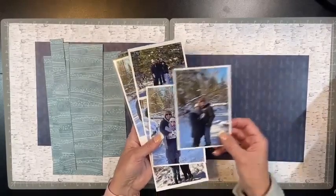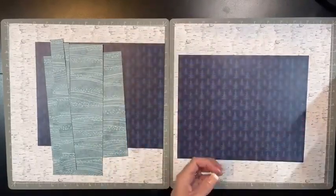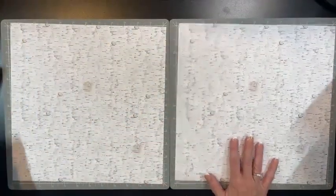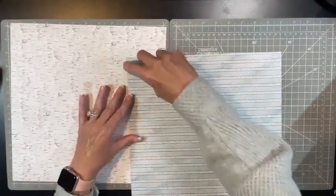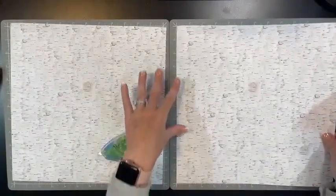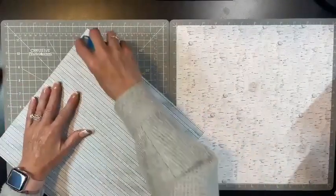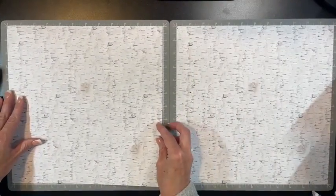I'll talk a little bit about those and set them aside. Starting with our 12-inch base, I'm just going to tack them down on our 13 by 13 mat so they don't slide around. I put a little bit of repositional tape in the two corners to tack them down. I chose this birch paper because we're out in the woods where the pictures are taken.